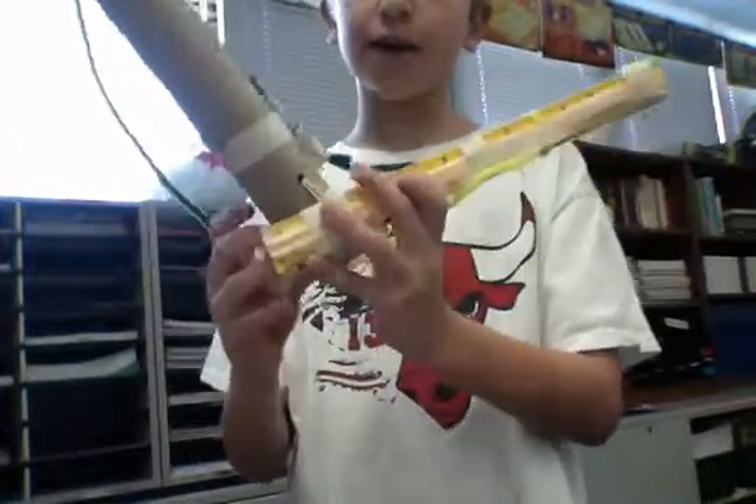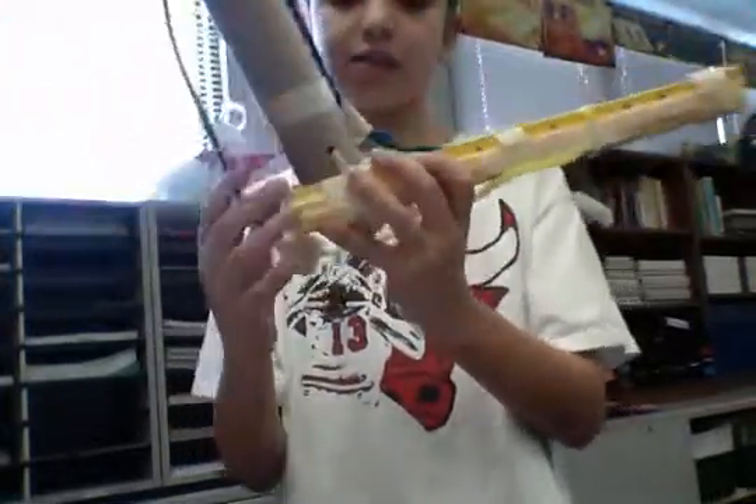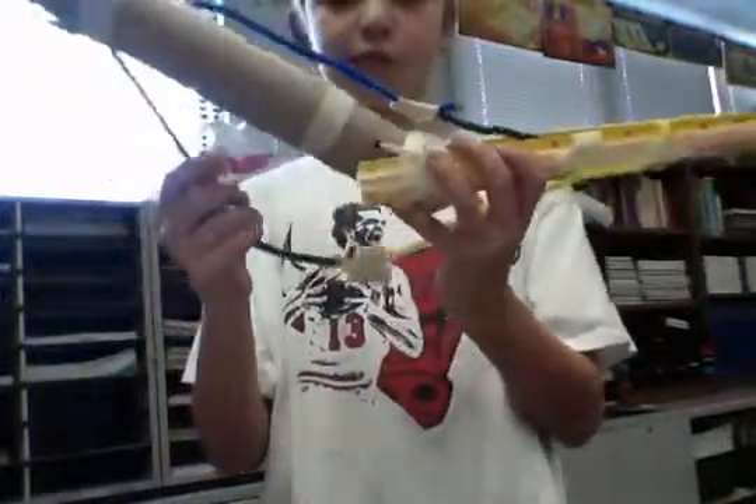To cushion it, we are using this blue ball again so they won't rub together. This blue ball right here is cartilage, so the joints won't rub together.